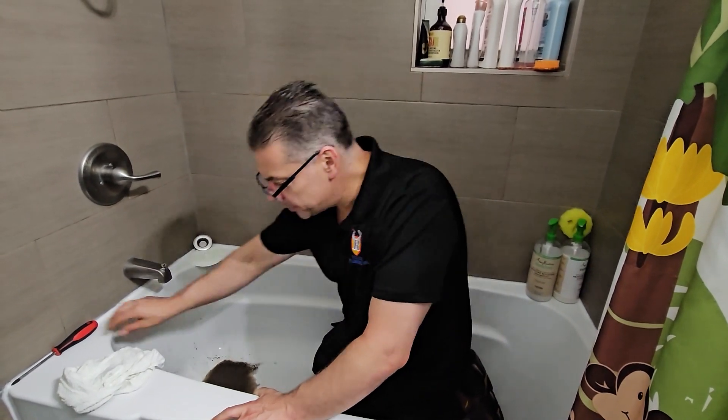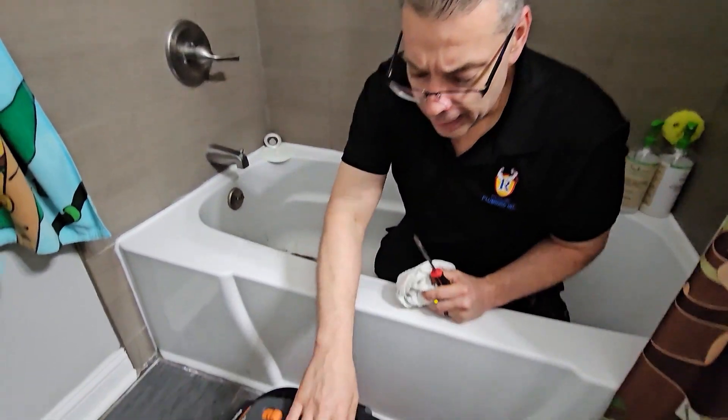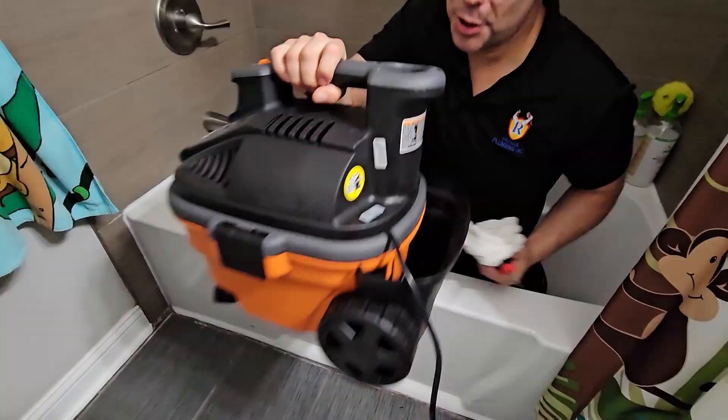All you need is three tools: a flathead screwdriver, a rag, and my trusty 5.0 shot-back from RIDGID.